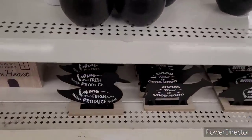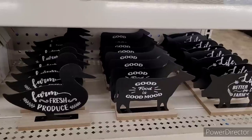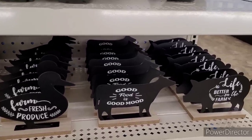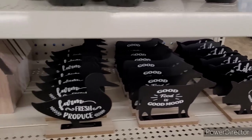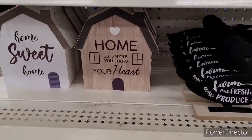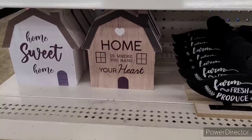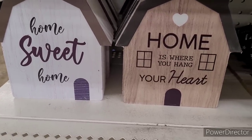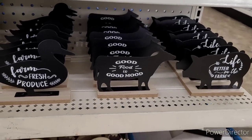And down here, they have the little ducks, the cows and the pigs, Farm Fresh produce, good food, good mood. 'Life is Better on the Farm.' And then they have these little houses — no, barns. Are they barns? 'Home Sweet Home.' 'Home is Where You Hang Your Heart.' I like these a lot.